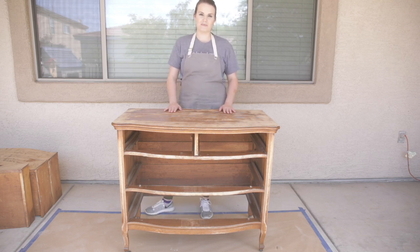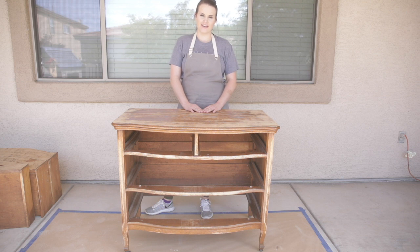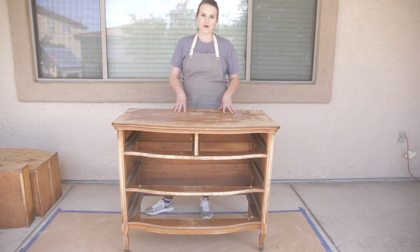Hey guys, welcome back to my channel. My name is Haley Estes. For those that don't know me, I blog at themountviewcottage.net where I share farmhouse inspired DIY decor and organization videos. Welcome back to my Introduction to Furniture Painting series.